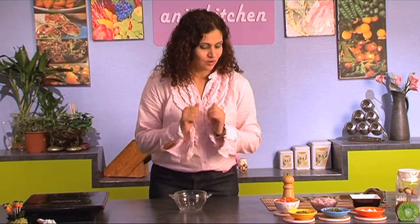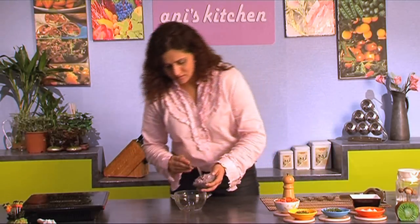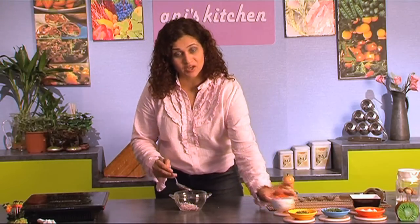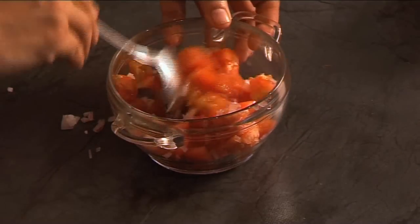This tomato salad is so quick and easy to make, I think you might be able to crack it under a minute. All you got to do is assemble all your ingredients together — some onion, chopped tomatoes — keep mixing the tomatoes and the onion while we prepare it.